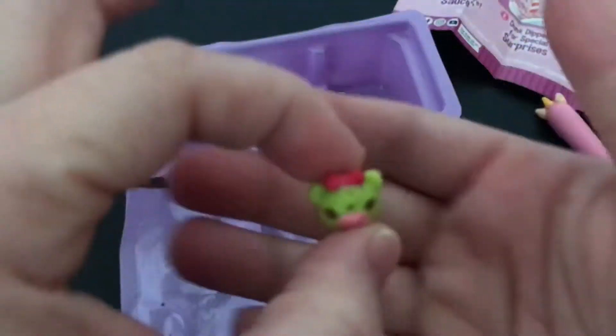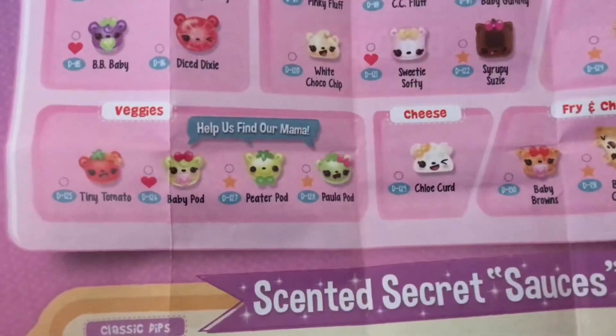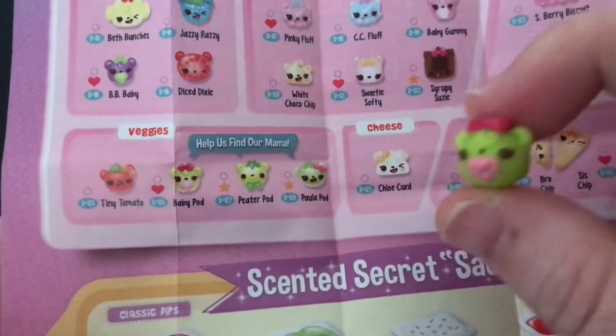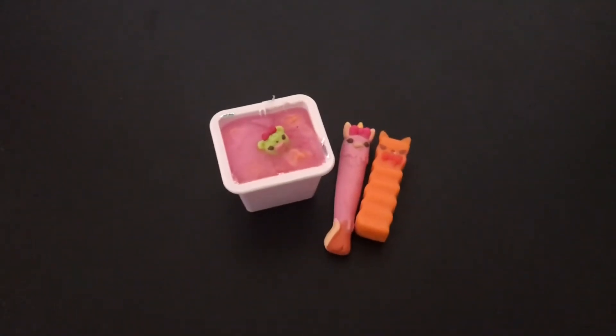Oh my goodness, look at the little bow. Is that a pacifier? So we'll take a little look at the checklist for our little dipper and it was a pacifier — it's baby paw. How cute is she? Look how adorable, oh my goodness. So thanks for watching and remember to sprinkle a little joy wherever you go. Bye-bye.